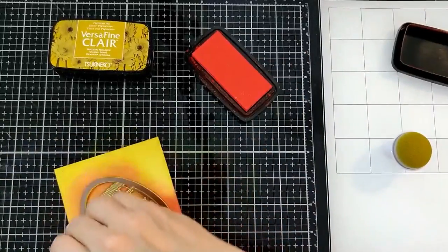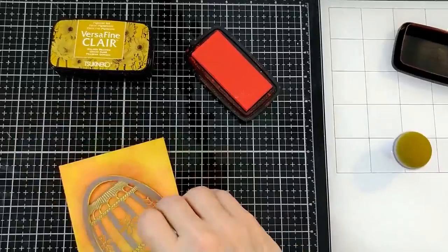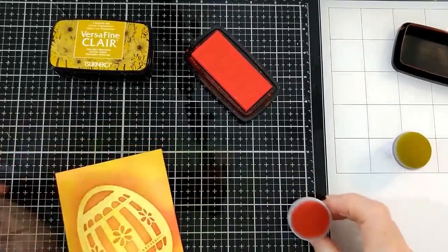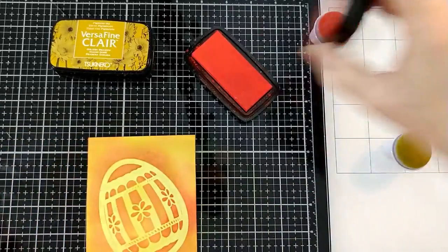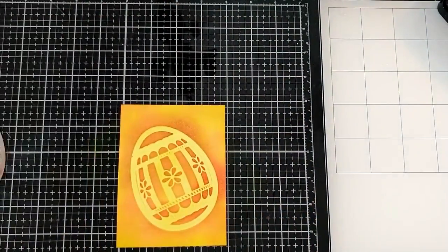Now I'm going around the edges again. I want that to stand out across the middle, and then dabbing a bit on the corners as well. I do leave more yellow toward the center of the egg, but I have gone over the whole egg with the red to pick up that orange color.